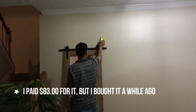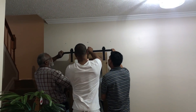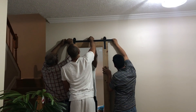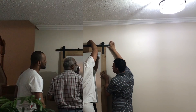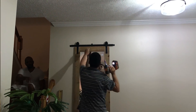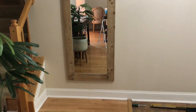Here Fred is just looking for studs to hang it up and make sure it has some support. It actually took all three of them — Monty, Mr. Jimmy, and Fred — to hang this up because it is a little heavy, and you want to make sure that it's hung properly as well as secured.